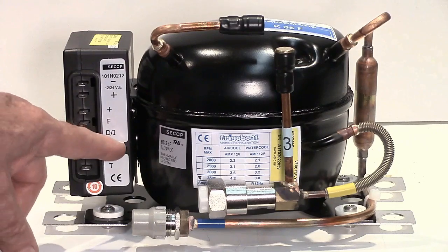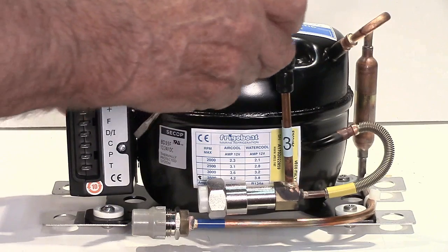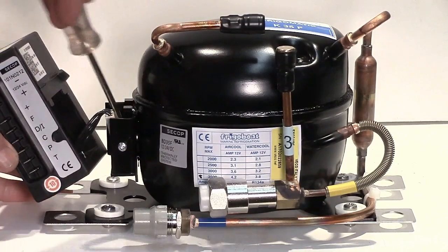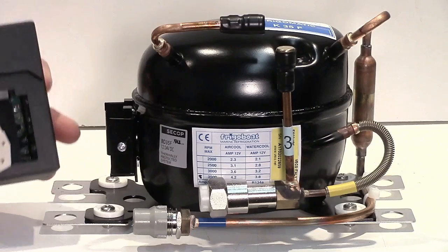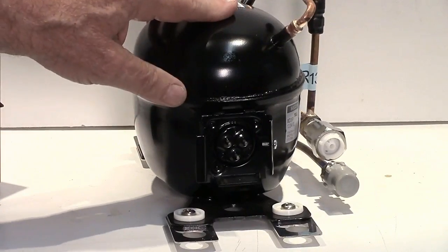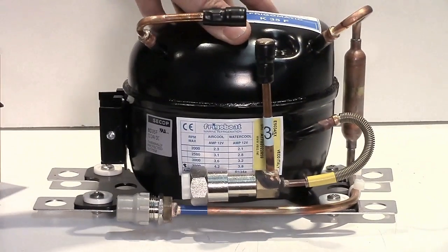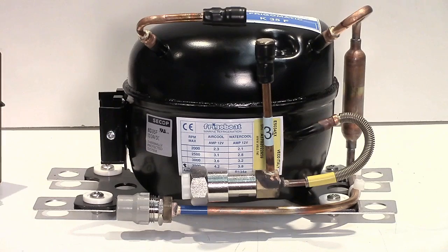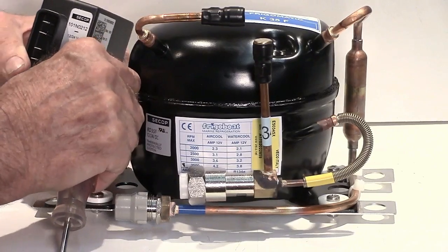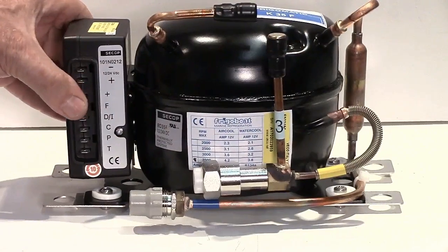The controller is attached to the compressor by a screw and comes off very easily, either by unscrewing it or much simpler is just to lever it off and turn it back. Then there is a three-pin plug which attaches to the compressor here — just three pins that take the power. So if you have a malfunction from something like lightning damage or water, you can change this controller very simply, very quickly, just by plugging a new one in — a five-minute job.